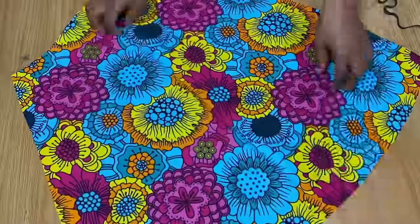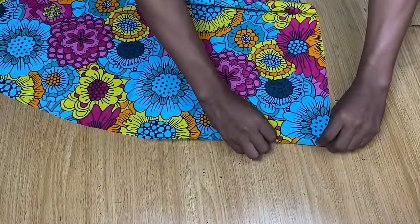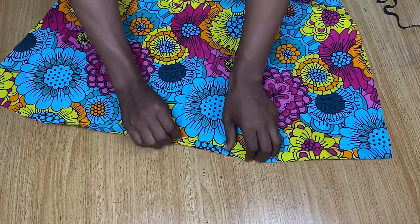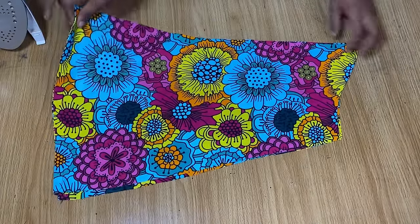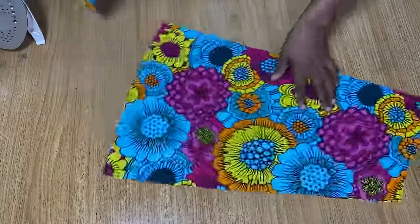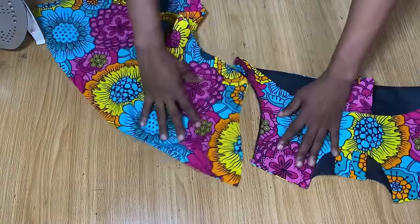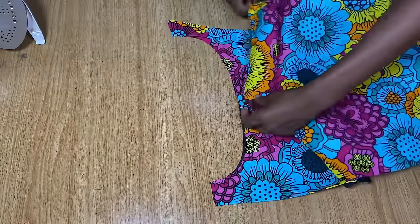This is what one of the sleeves looks like — if you want it fuller, make it wider. Now I'm going to fold this end here — it's about half an inch wide — folding it all the way to the end, and do the same for the other sleeve. After finishing, this is what it looks like. If you want elastic at the end of your sleeve you can totally do that; it doesn't have to be an open flare. I was actually considering placing an elastic on this sleeve.